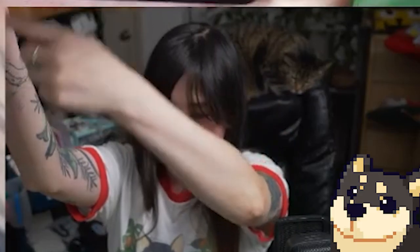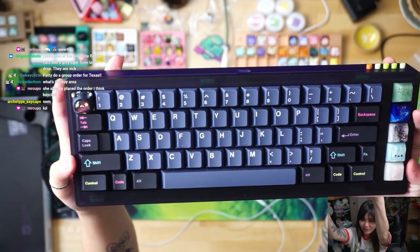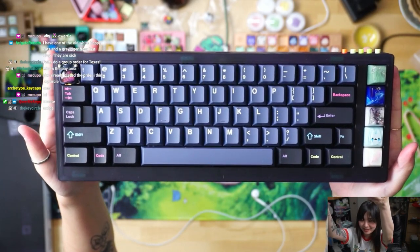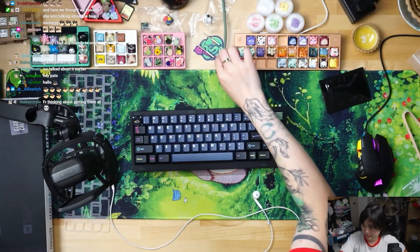There's the board! Look at my face cam — oh my god. I was looking at my arm muscle. Anyways, this is the board, so let's start the typing test.